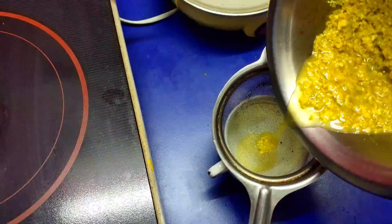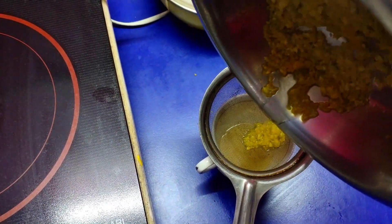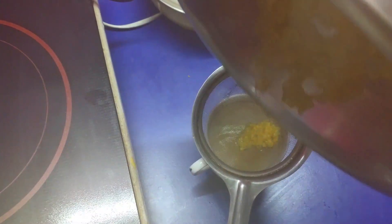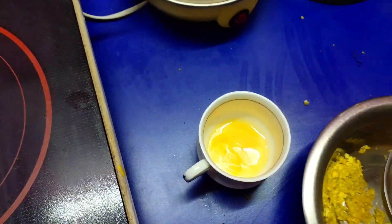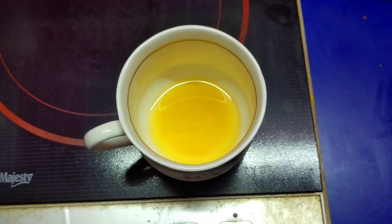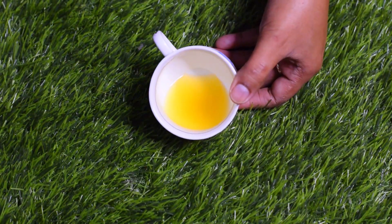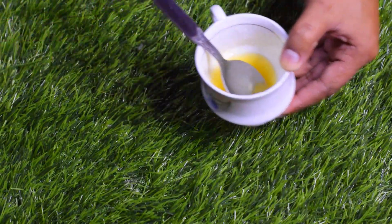Now the water has almost evaporated. Take this water and strain it. You can use this water in different vitamins afterwards. But now I will show you the serum — you have to make the water warm, then take a container.